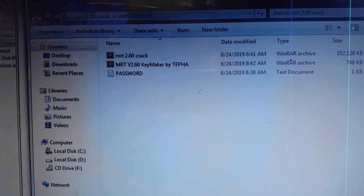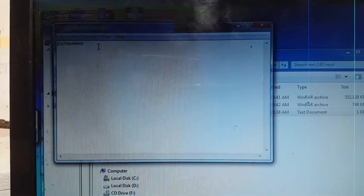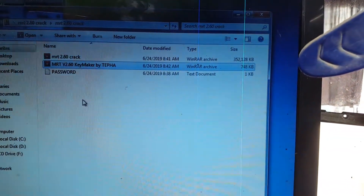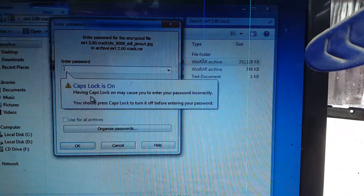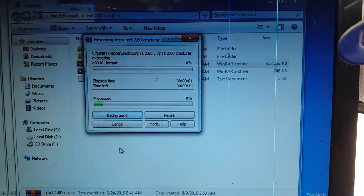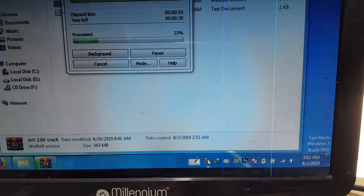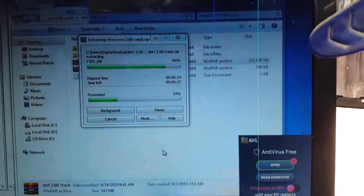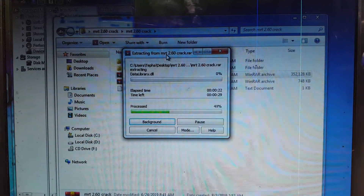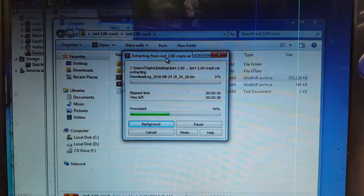Simply download this tool — MRT 2.60 crack — I will give the link in the video description. First, extract it. You will see a password; just open it and copy the password from there. Then extract the key maker and also MRT 2.60. It will ask you to verify a password — just paste it. Make sure you disable your antivirus before extracting the files. Extract all necessary files and install Qualcomm drivers; I will give the links in the video description as well.